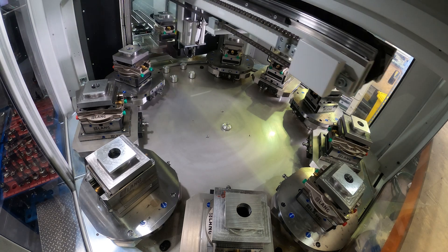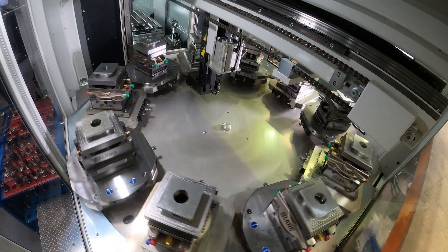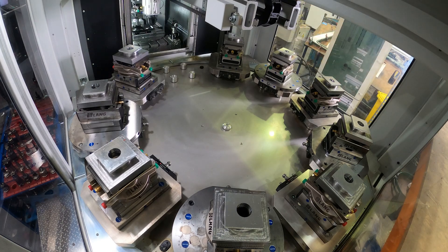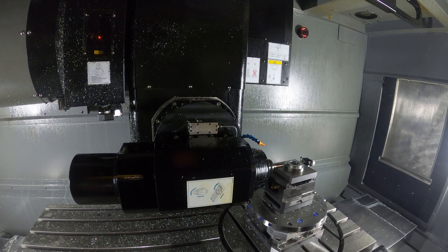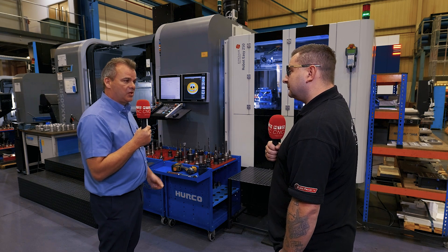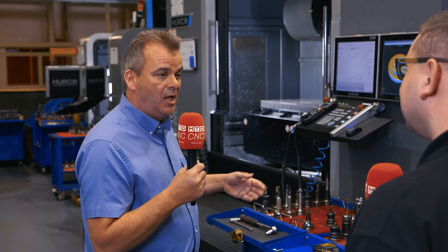We can't talk about specific products because quite a few are under NDAs, but for such a big machine and automation system that can handle big parts, the volumes that suit these machines in this instance are low to medium volume complex parts. We're producing automotive components, MOD components, and we have the capability of producing aerospace components, oil and gas, etc. The reason we went for these two machines conjoined is to give us the maximum versatility and maximum capacity we can achieve from this type and size of machine. We also always have a backup of the BMX 42 should anything go wrong, and that's how we plan our business — we've always got a backup solution.